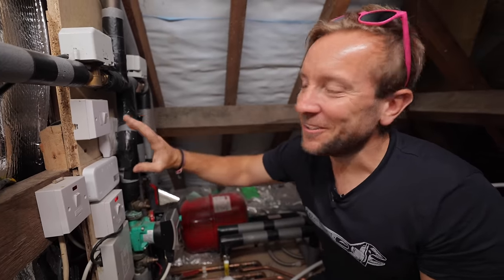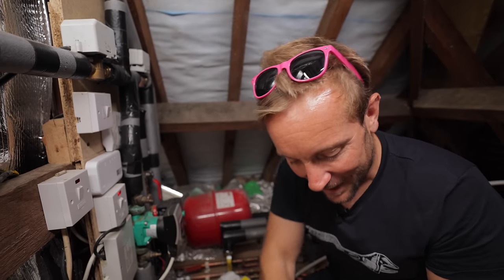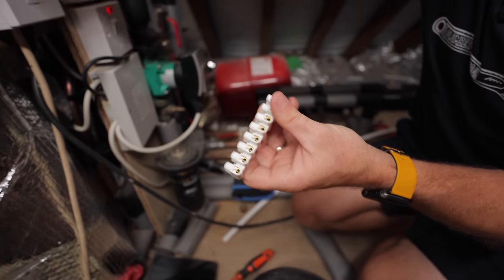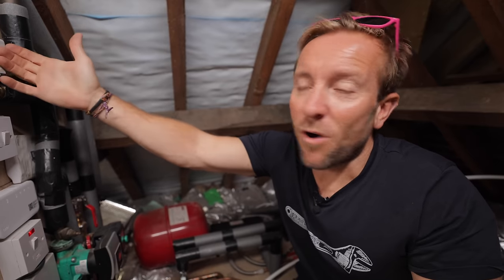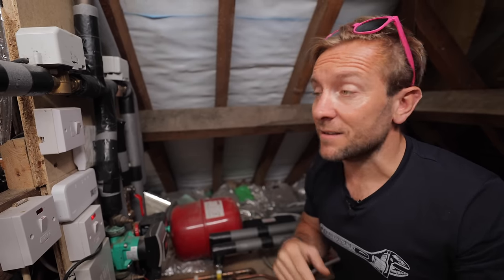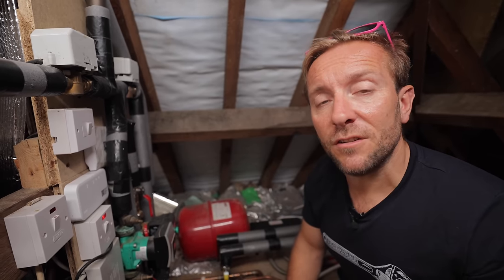Plumbers and electricians tend to put 10 neutrals into one little chocolate block. So imagine stuffing 10 neutrals in there, and then you pull one out because you're only changing this two-port valve here - and everything comes out. Everything's a nightmare. You turn the heating back on, the signal wire back from that doesn't tell the boiler or the pump to come on, and suddenly what was a really simple job has turned into hell. But there's a really quick and simple way around this that not only should you do as a DIYer, but I actually think electricians and plumbers should do this as well.